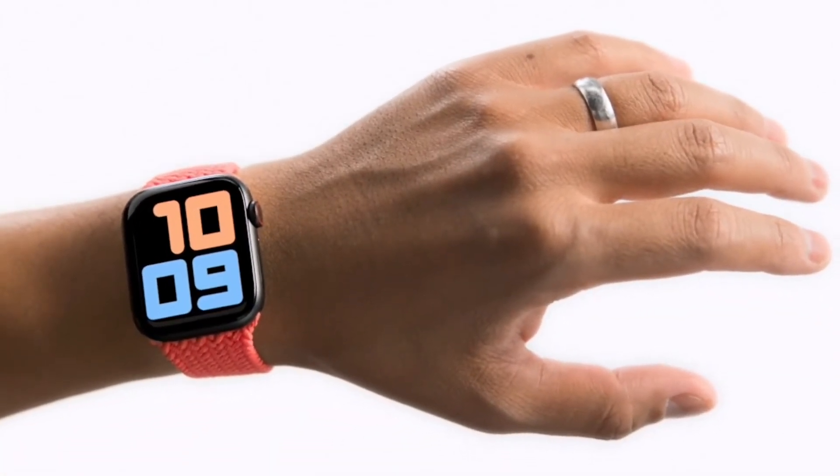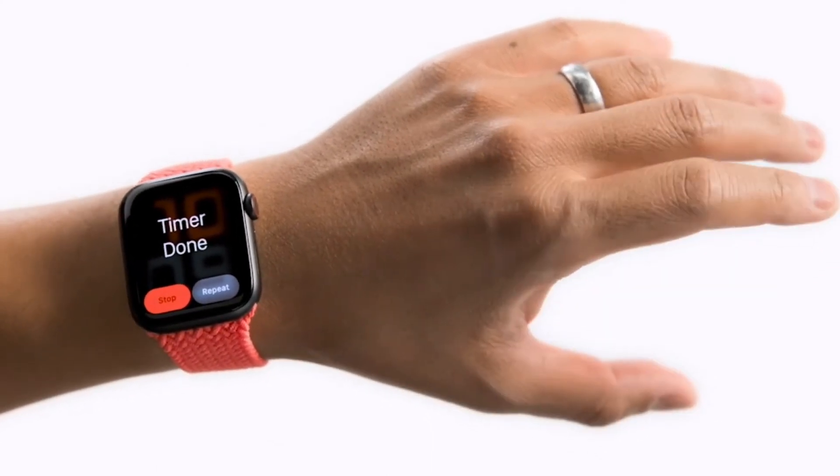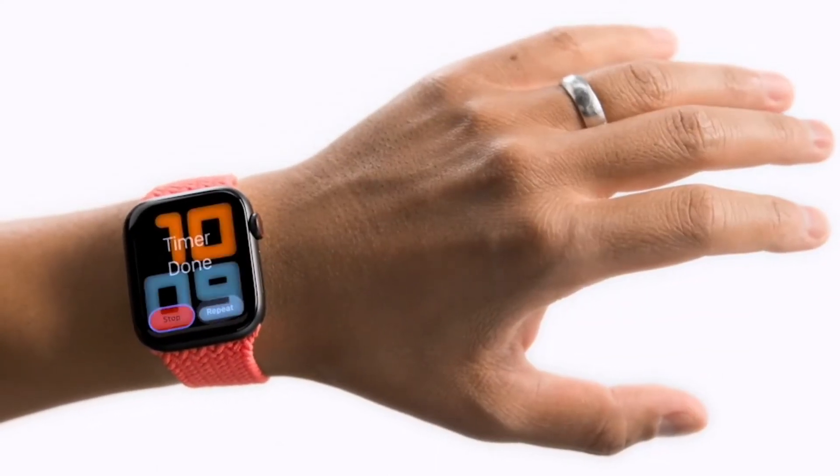Designed for individuals with limb differences, AssistiveTouch is controlled through gestures like clenching and pinching. For example, to stop a timer, double clench to activate AssistiveTouch, pinch your index finger and thumb to move focus to the stop button, then clench to confirm.